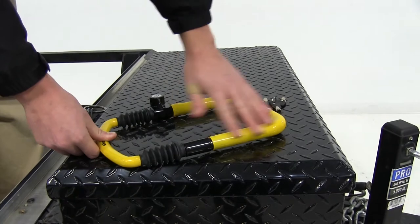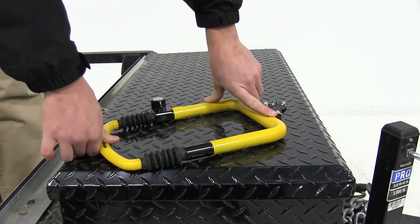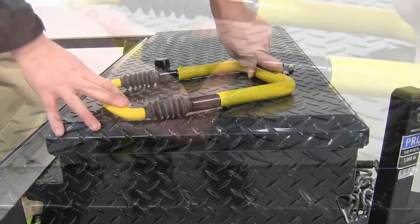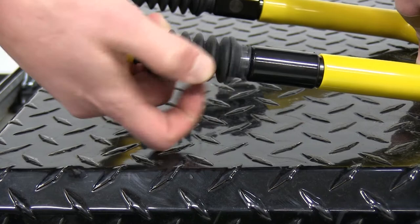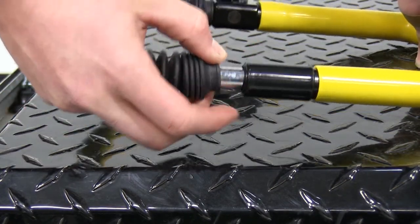It has a durable yellow vinyl coating — basically a rubber coating — that's going to protect any of your items or cargo from getting scratched by the lock. These rubber boots are used to cover up the exposed metal and prevent any debris or water from leaking in and corroding the inside.